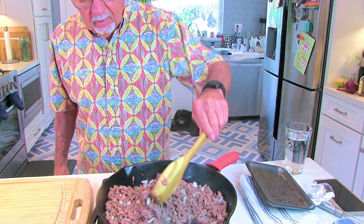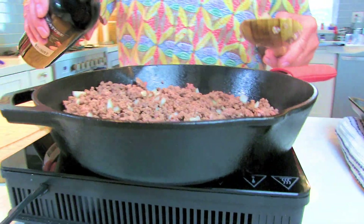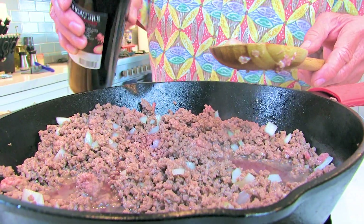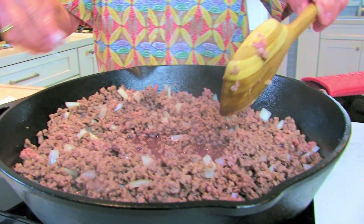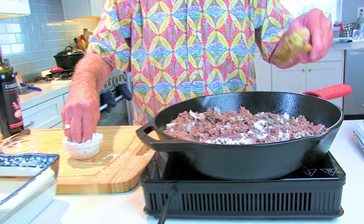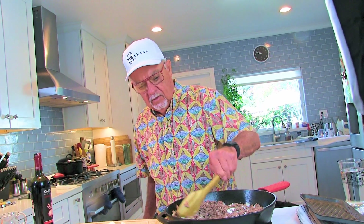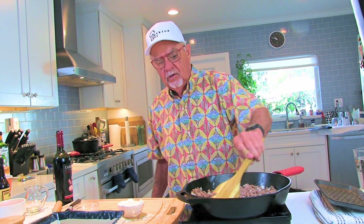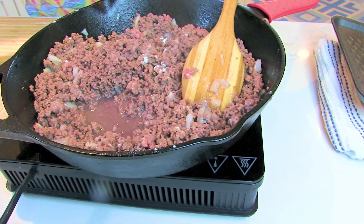Our onions are sautéed. I added a little bit of chicken stock — you can use chicken stock or beef stock. I'm gonna add a little bit of red wine, maybe a quarter cup, and mix that in. Then we want to thicken this up a little bit, so I'm just gonna do a little bit of all-purpose flour. That will thicken it up and give us a nice creamy gravy.